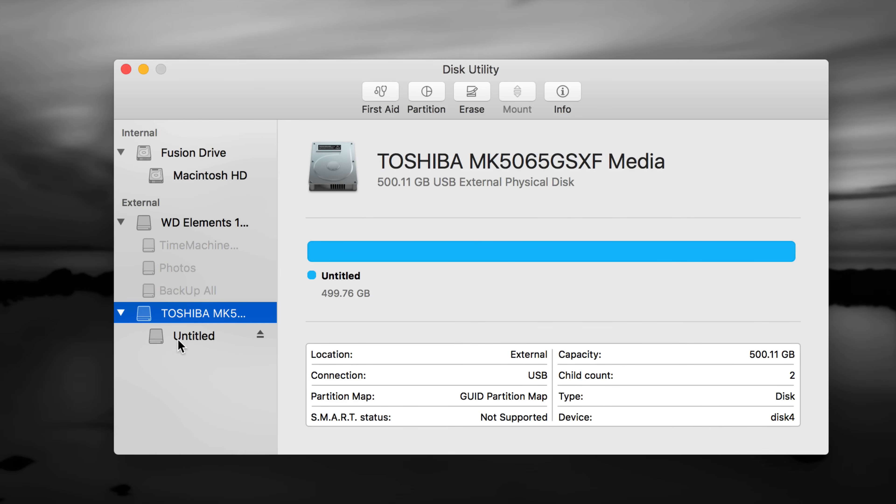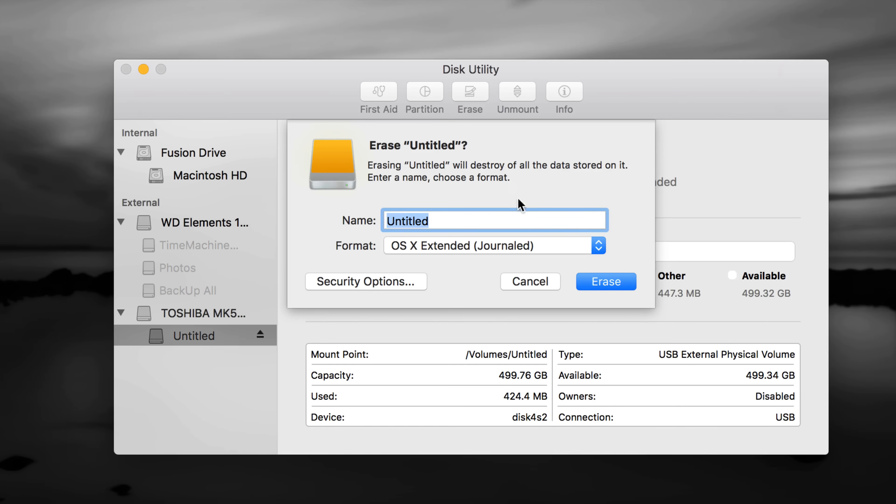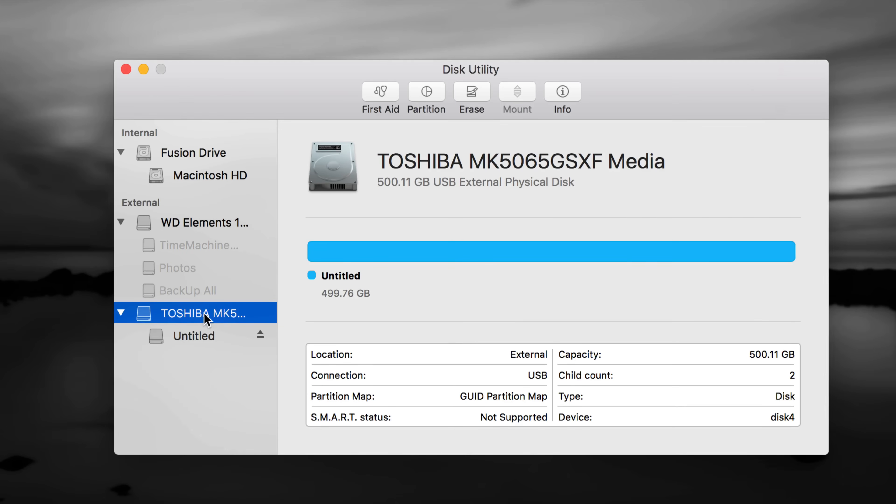Here's my external hard drive — you should see maybe just one in Disk Utility. I have several connected, including a Western Digital and a Toshiba. I'm going to format the Toshiba to show you. If you have an older one, you may need to go to the second option — the partition — and erase from there. If you have a brand new one, choose the first option, which is the name of your external hard drive, and go to Erase.